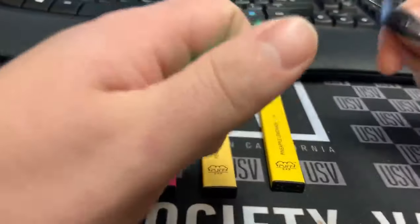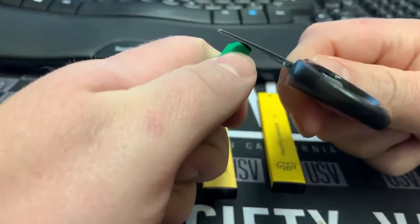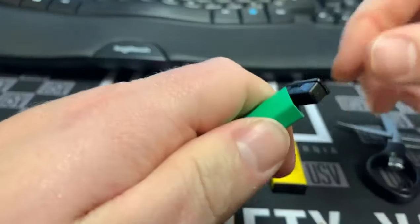You want to take something like a pair of scissors and pry open the top right here. It'll pop right open.